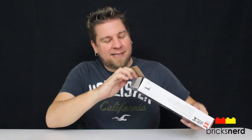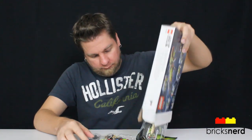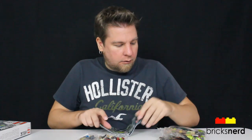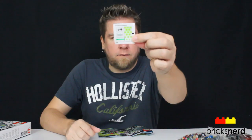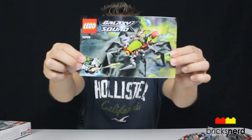So let's unbox it and see what's inside. We get one, two, three, four packs. You get a few stickers there and the instructions.